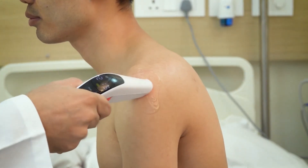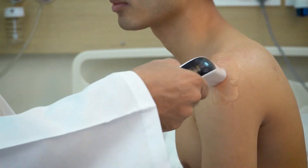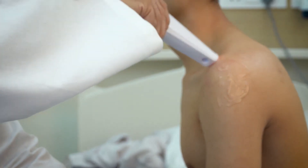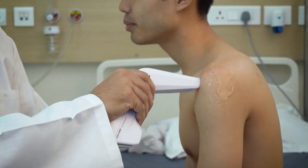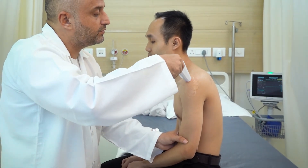Start moving the Cura laser back and forth or in a circular motion over the affected area of the shoulder. Keep adjusting the intensity of biostimulation during the entire treatment session to ensure the patient's comfort.